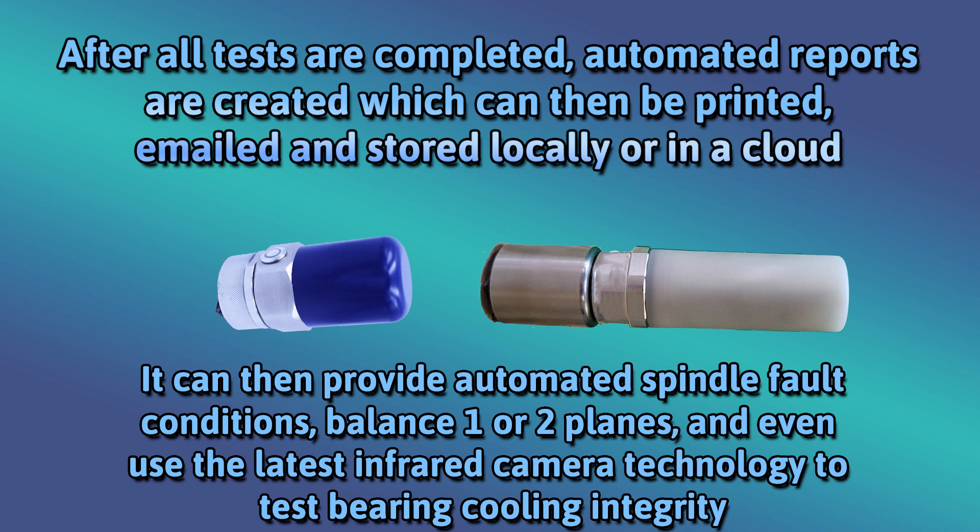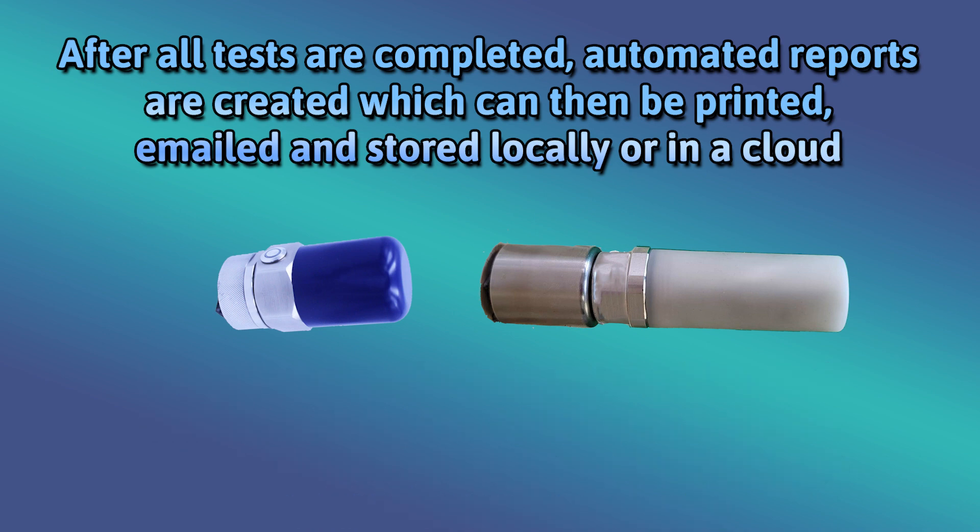After all tests are completed, automated reports are created which can then be printed, emailed, and stored locally or in a cloud.